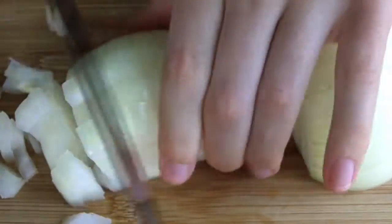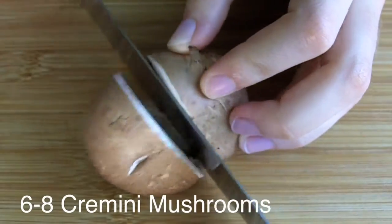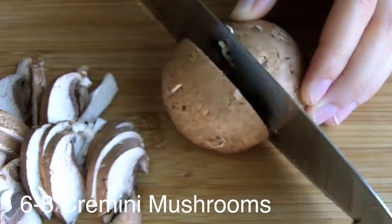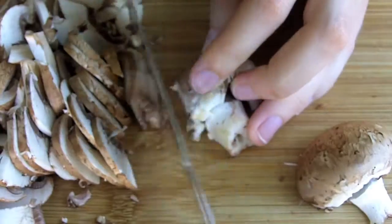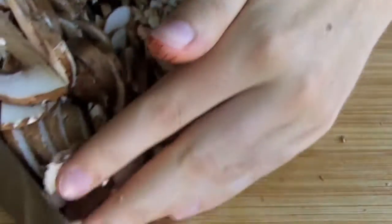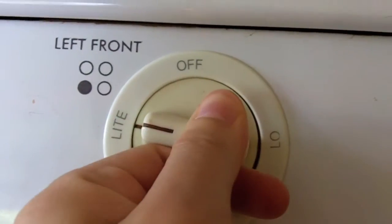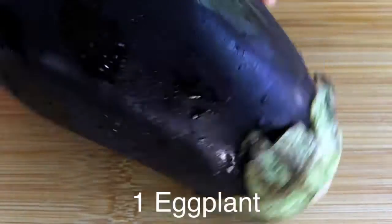Start by skinning and dicing up one yellow onion. Then slice up six to eight cremini mushrooms — these are often labeled as baby bellas. Add two tablespoons of olive oil to a large frying pan over medium heat, and sauté the mushrooms and onions together.